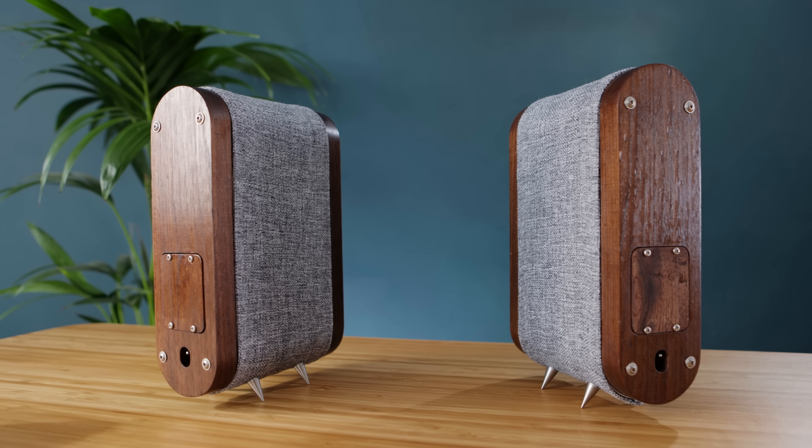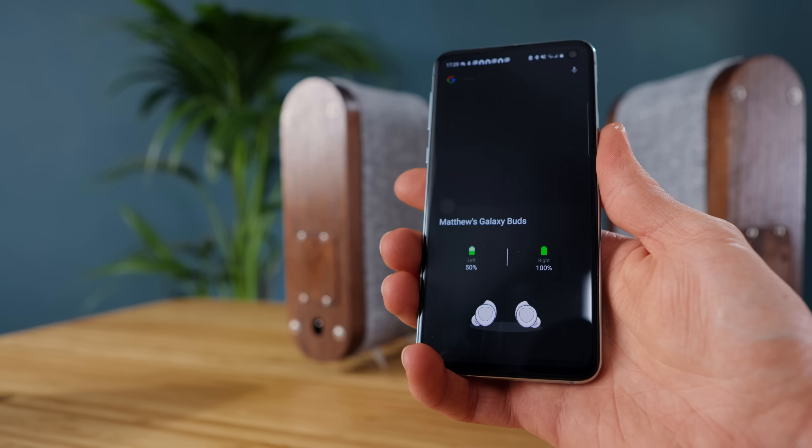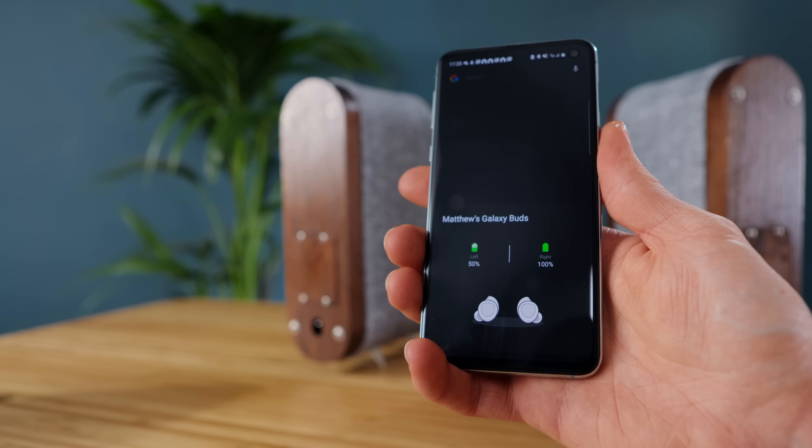Turning them on is as simple as flipping the switch on the back, and assuming they've been paired with a smartphone they automatically connect without a fuss.